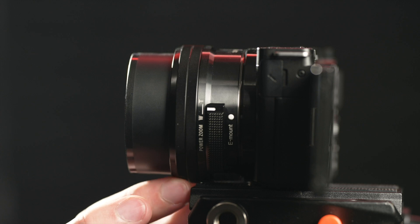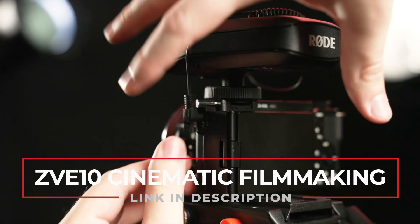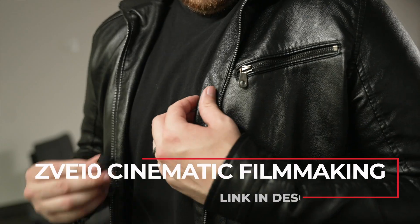I made a video a few weeks ago about how to shoot cinematic films on the ZV-E10, where I talk a little bit about how to capture clean audio even if the only mic you're using is your phone. I'll link it on screen now and in the description so you can check it out if you're a little fuzzy on production sound.